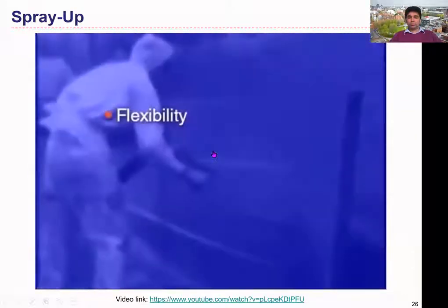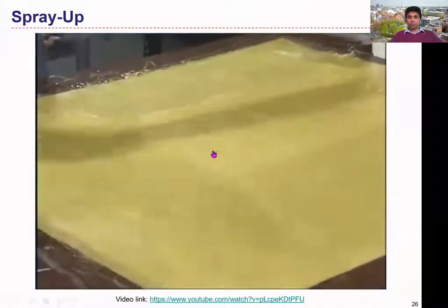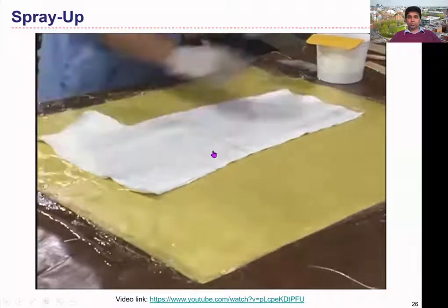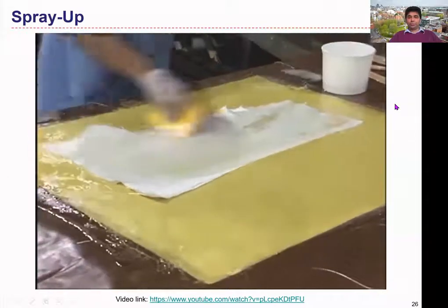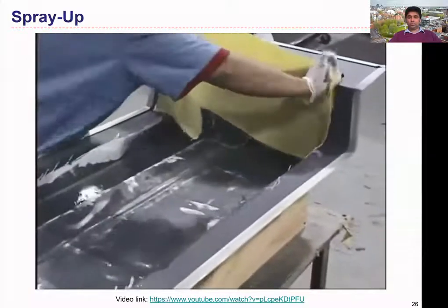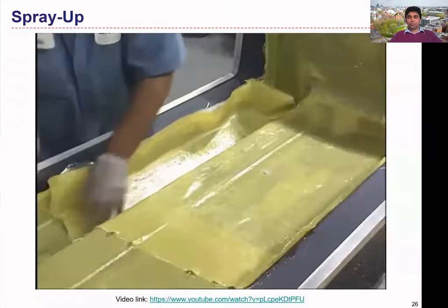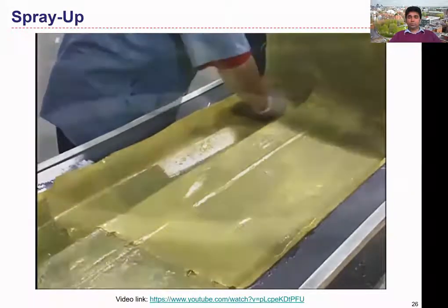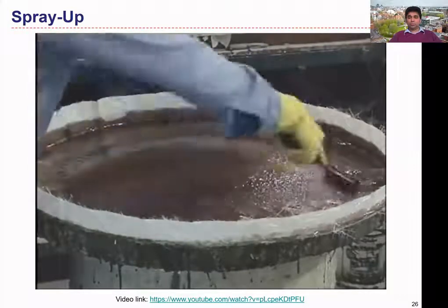Special gel coat resins can improve flexibility, blister and stain resistance, toughness, and weatherability. As the gel coat cures, the reinforcement material — typically in the form of cloth or mat — is prepared for application by impregnation with liquid resin, referred to as pre-wetting. The pre-wetted reinforcement material is then carefully placed on the coated mold surface to minimize distortion during transfer. More reinforcement material and resin are applied as needed until the required part thickness is built up, and the pre-wetted material is hand-rolled for uniform distribution and to remove entrapped air.